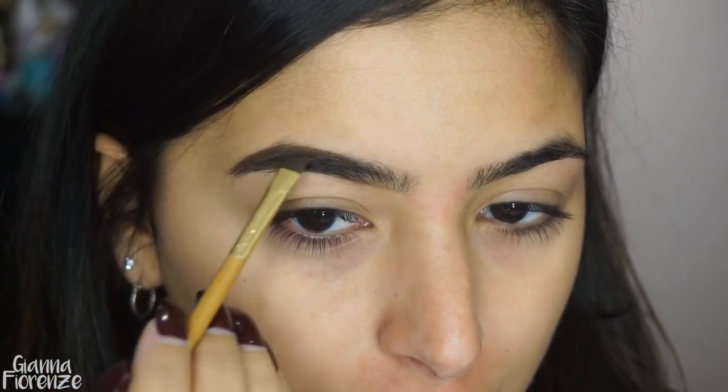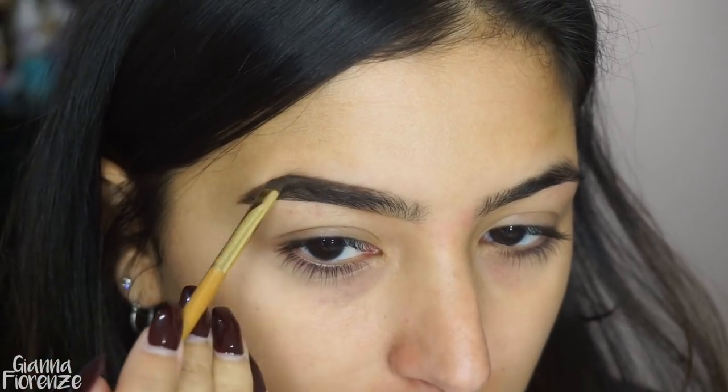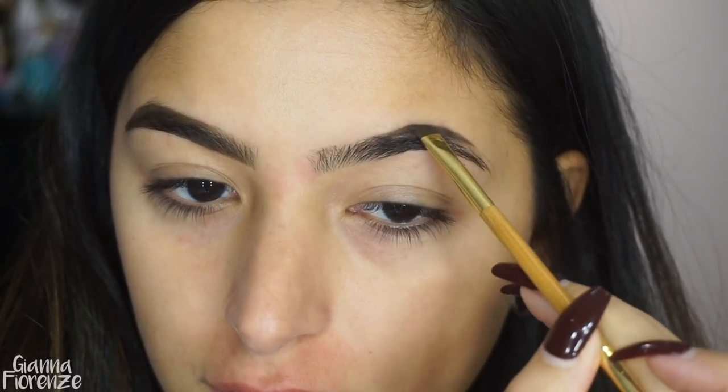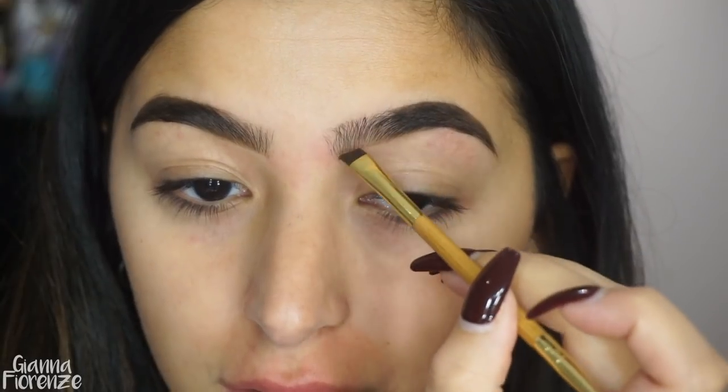I'm just going to push the product into the brow, starting with the tail and then going towards the front, using little short strokes. This is basically my brow routine right now. I've been using this product for about a month or so on myself — I've used it on my clients forever, but I just started using it on myself and I love it.